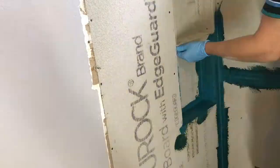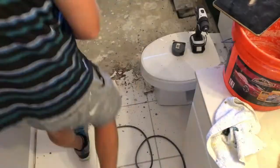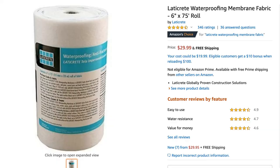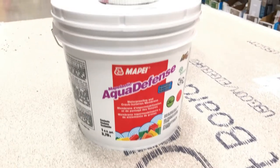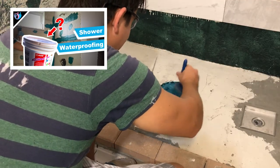So I advised with my brother who is a tile contractor and he recommended using the waterproofing paint-on solution and using the special fabric to seal the corners and painting that on. So I used the Aqua Defense by MAPEI that I used on the walls in my previous video. You can check that out in the cards if you're interested.